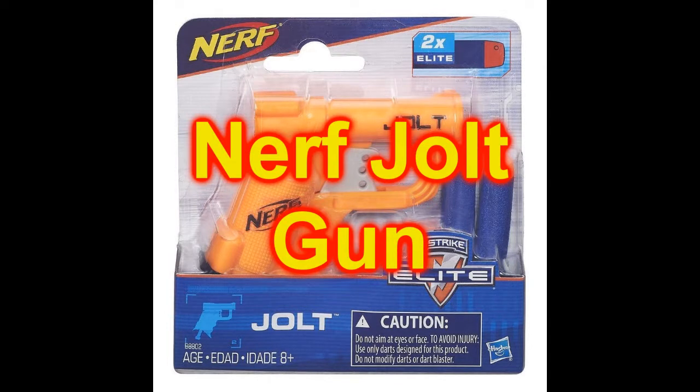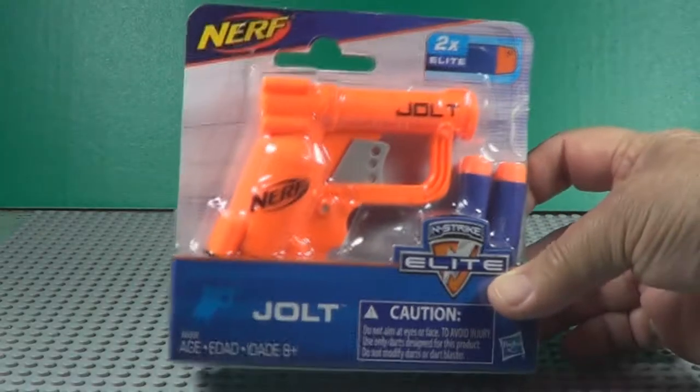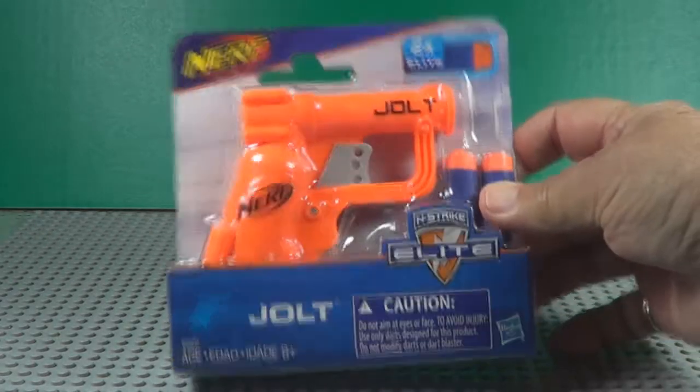Today we're gonna open a Nerf gun called Jolt. I bought this in a local grocery store — I haven't seen it anywhere else. Here's the package it comes in. It's like a Derringer, I guess.